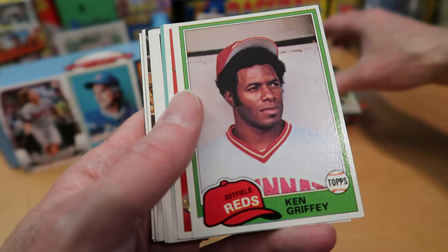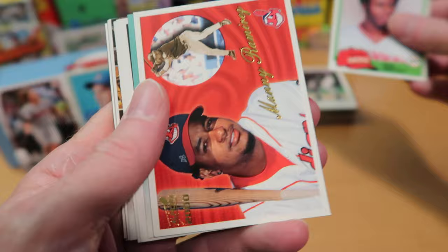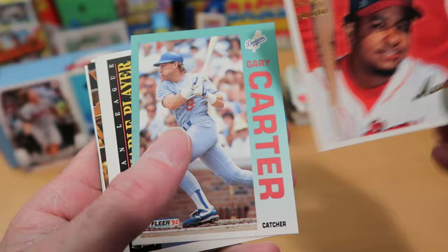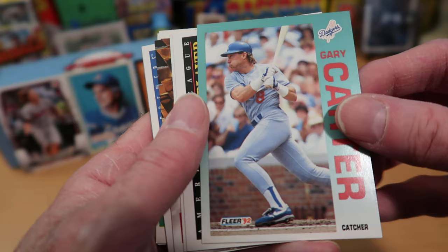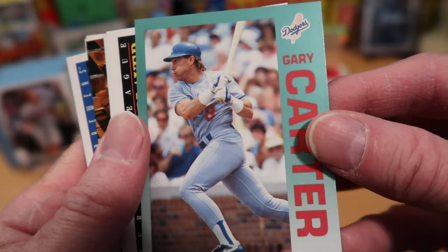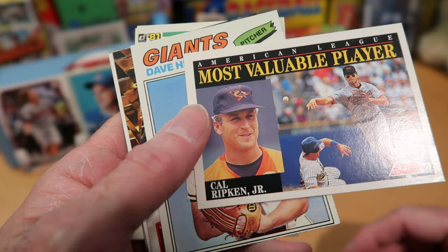Ken Griffey Sr. there with the Reds — a really good hitter for many years. And here we have a nice thick Manny Ramirez card from Aurora, a Pacific product from the year 2000. A pretty cool card you don't see much. Gary Carter there — looks like he is out of breath from taking such a mighty swing; he's going to need to compose himself before running the base paths.